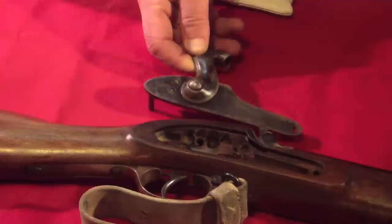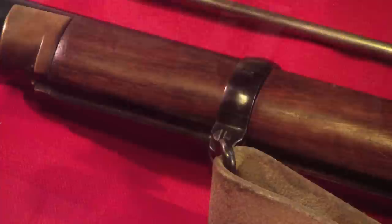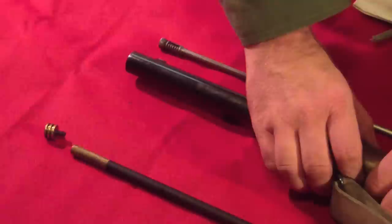Before removing the barrel bands, first withdraw the ramrod and lay it aside. As with the side and breech nails, ensure that your turn screw is of appropriate dimension for the screws holding the barrel bands tight. If the sling is loose, as in this case, it is not necessary to completely remove the screw in the front barrel band — simply loosen it and slide it off the end of the barrel.